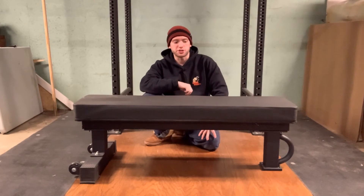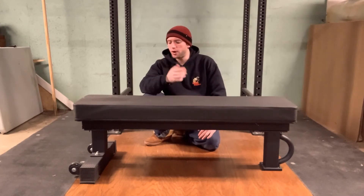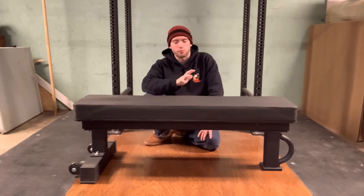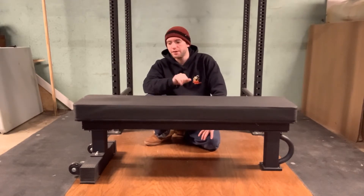Hey everybody, it's Tyler Austin. Thank you so much for watching. I just want to make a quick video to review the FB5000 bench from Rep Fitness — that's R-E-P Fitness.